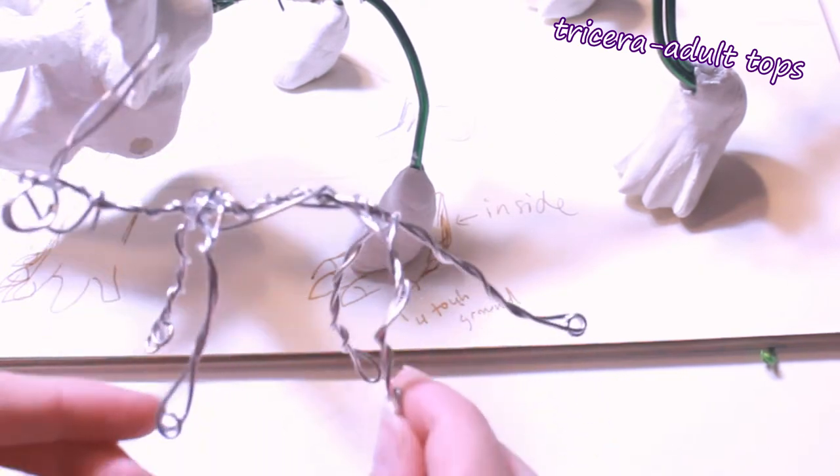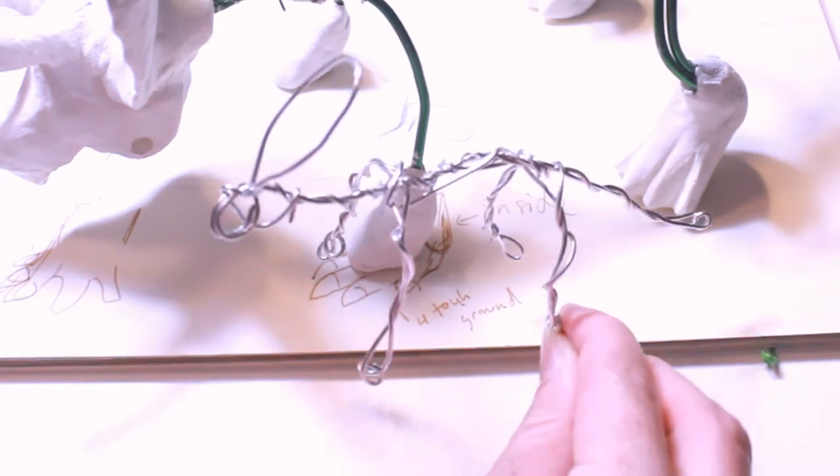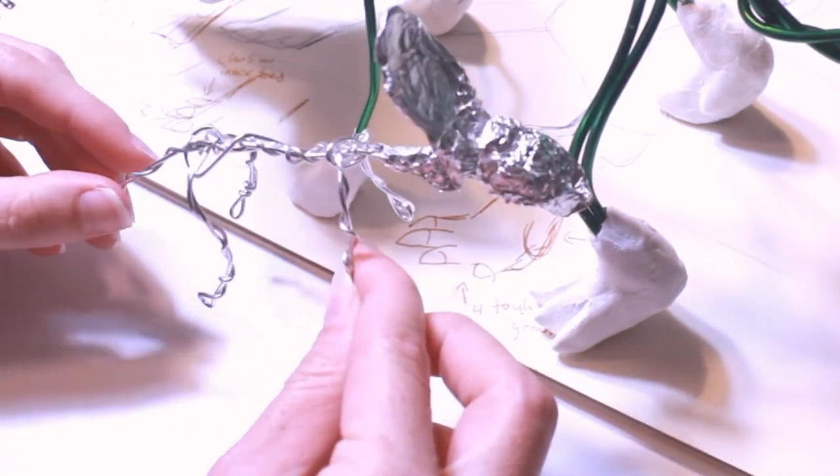The adult triceratops you'll see is a different separate art doll that I haven't finished yet, and you'll see her in the background of this video, but this video is just about Baby Tops and I'll do a separate video for the adult triceratops.